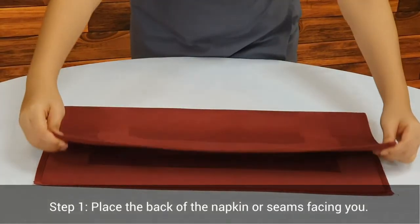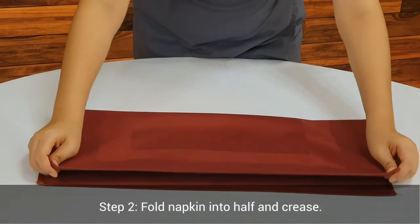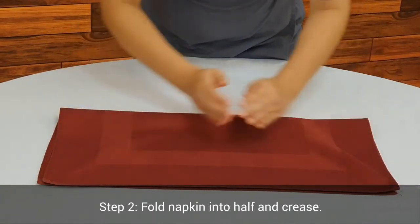Step 1. Place the back of the napkin, or seams, facing you. Step 2. Fold the napkin into half and crease.